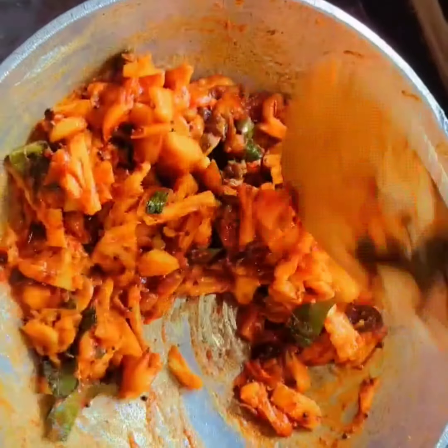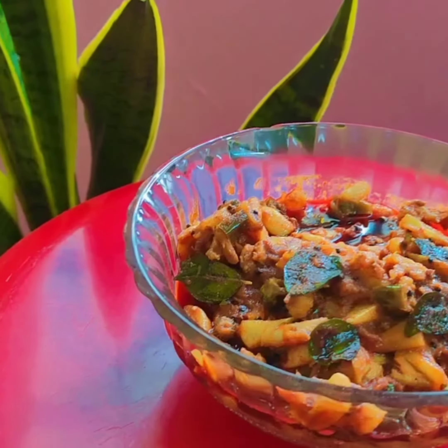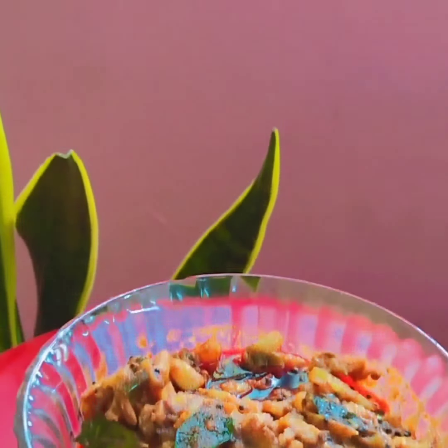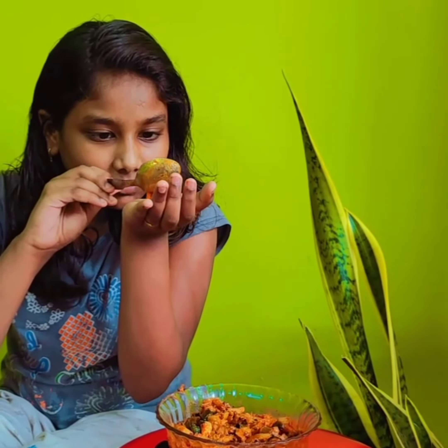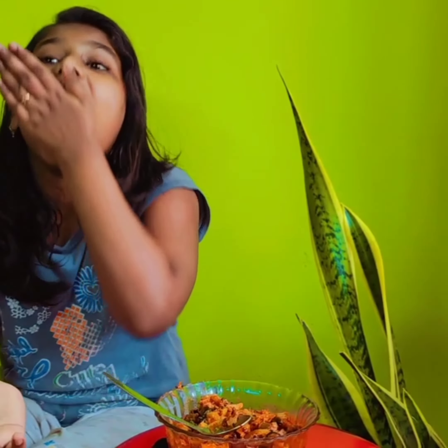It's good to taste the pineapple. We're going to taste it. What a nice time. Are you ready? Super taste. All the spicy.